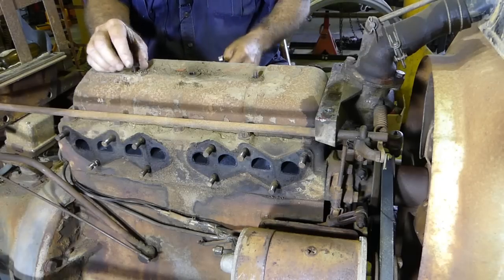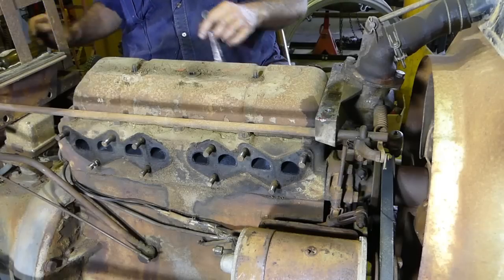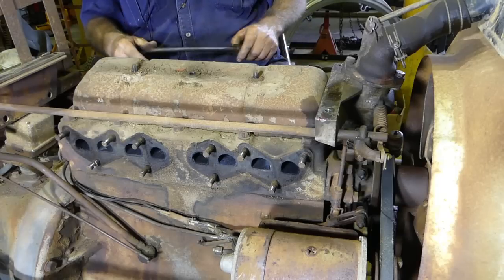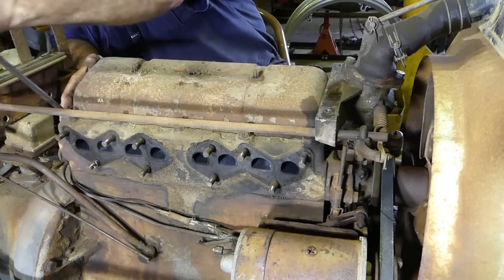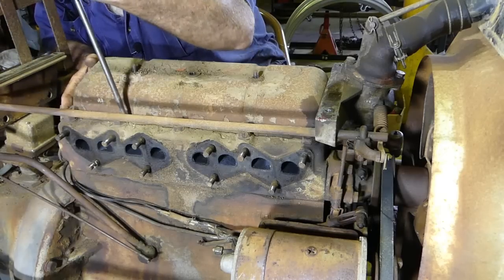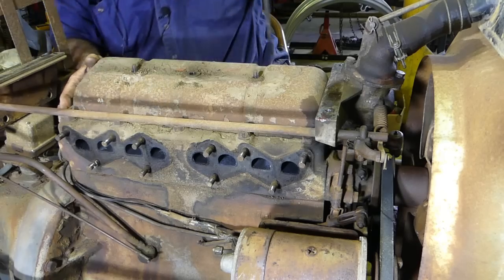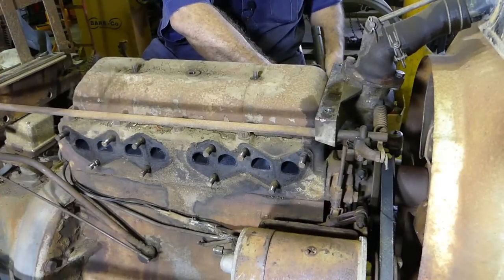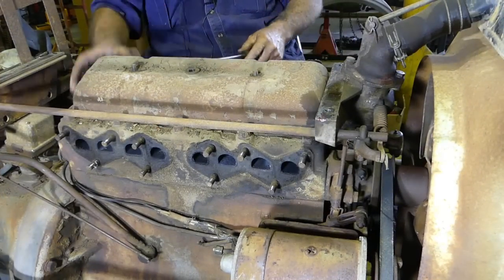Now we're going to do this whole engine up. If we were just doing a head, we'd be cleaning all this up and giving it a big bath. But for this exercise we're going to do the whole lot, so we're not going to get too fussed. This has been glued on by the feel of it — we'll give it a bit of a hit.